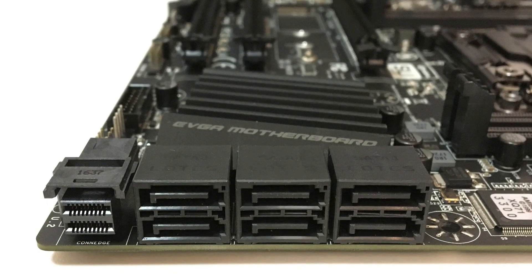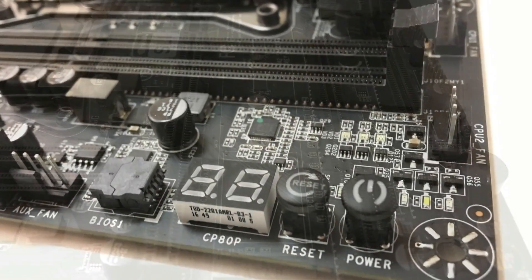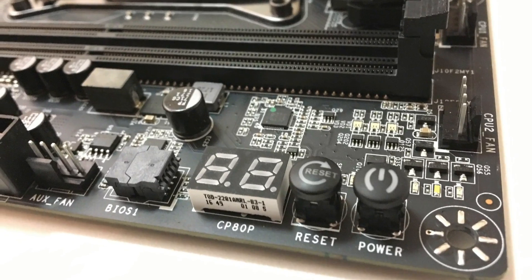So this motherboard is pretty feature-packed. What I like about this motherboard is it has the on-board power on, reset, and clear CMOS buttons with a diagnostic LED. So this is a pretty powerful motherboard in a Micro ATX format.